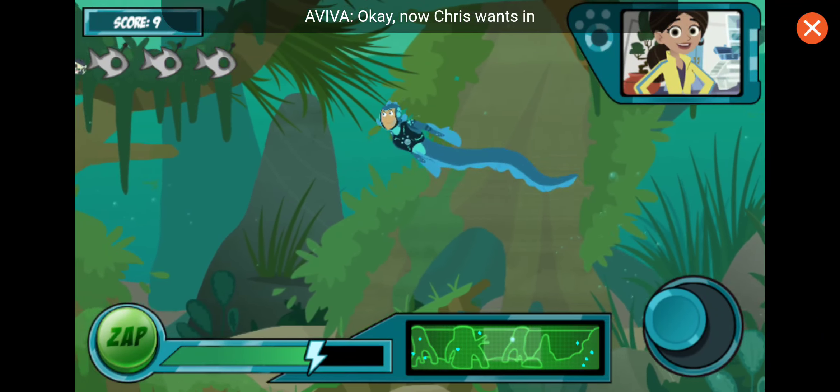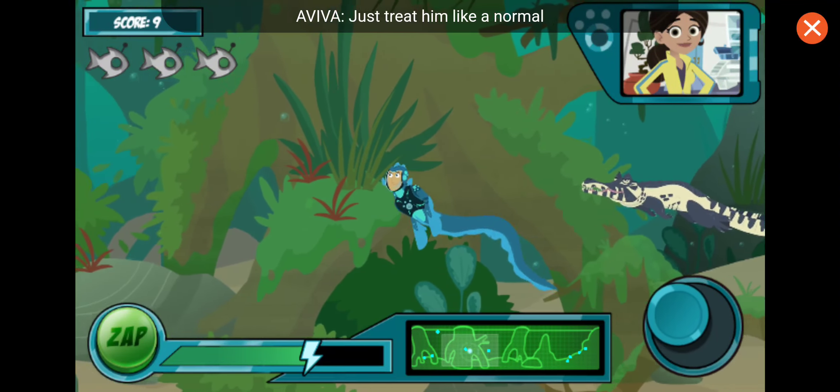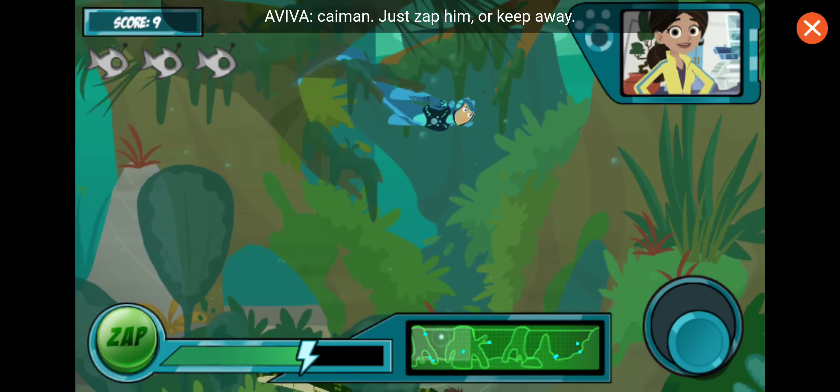Now Chris wants in on the fun. He's got on his caiman power suit and is going to try to catch you too. Just treat him like a normal caiman — zap him, or keep away.